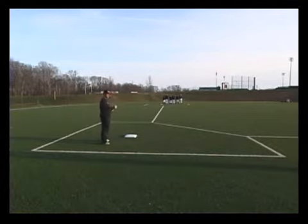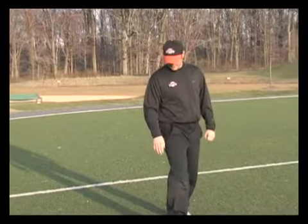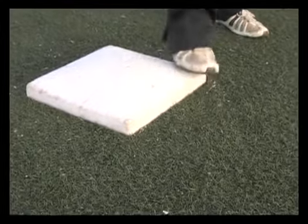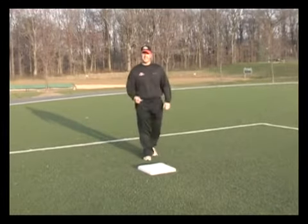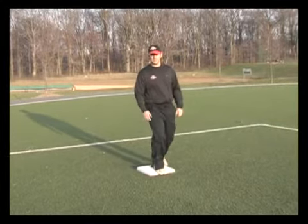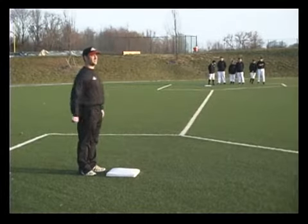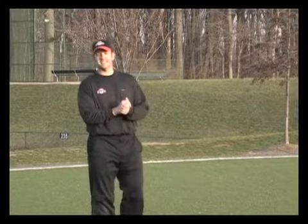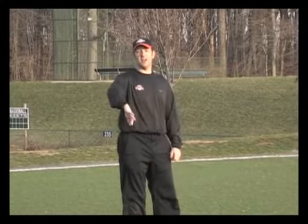Now let's talk about rounding the base and maybe making it to second, or possibly having to come back. When rounding the base, make sure they try and hit the upper part of the base — not the inside corner. I've actually seen kids break their ankles on that because it's not stable. You want them to use the base like a track block and push off. They'll come around, hit that part of the base, and push so they can get to second base. If you have markers, use them — put them out and tell them to run towards it to help them round the base.